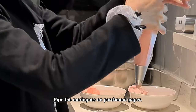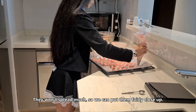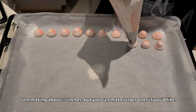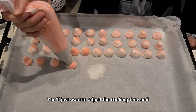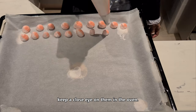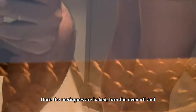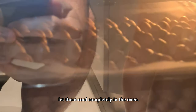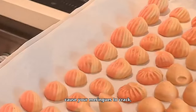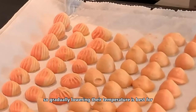Pipe the meringue on the parchment paper — they won't spread much, so you can put them fairly close together. I am making them about three-quarter inches, but you can make larger ones if you like. You will just want to adjust the cooking time and keep a close eye on them in the oven. Once the meringue are baked, turn the oven off and let them cool completely in the oven. Going from a hot to a cold room can sometimes cause your meringue to crack, so gradually lowering their temperature is best.